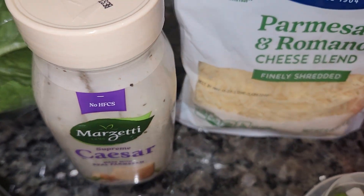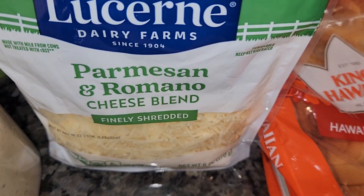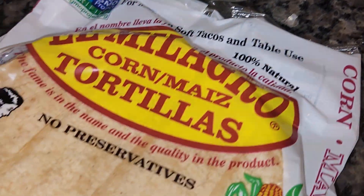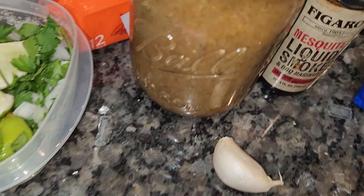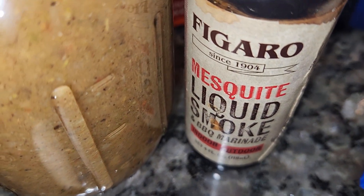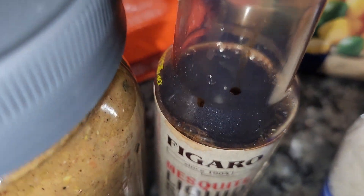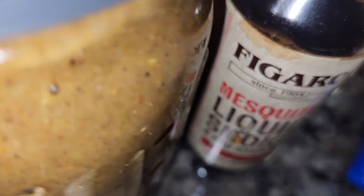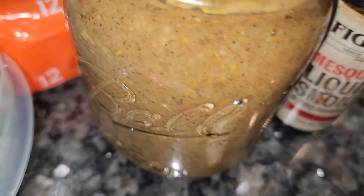I was thinking about making jerk chicken Caesar salad, maybe some jerk chicken tacos. I got my little hack right there — liquid smoke. I rarely use this stuff, but I'm not putting that on this. I can just mix something up real quick with my homemade jerk seasoning sauce.